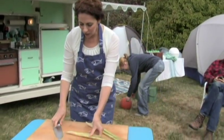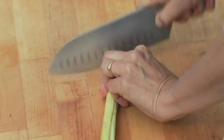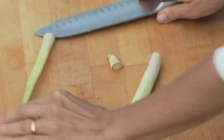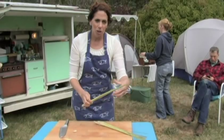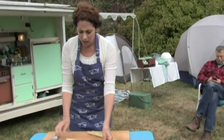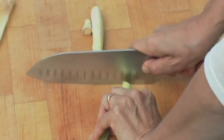First thing is you're going to take this nubby end off of it. It feels hard in there — I want to get to where I can cut it. So that was the place. Now this part of it, you can put in simmering liquid and still draw some flavor out of it, but it's not tender enough to eat. So that's out.